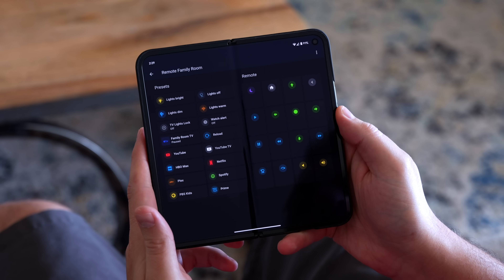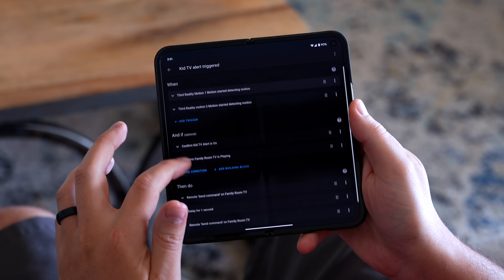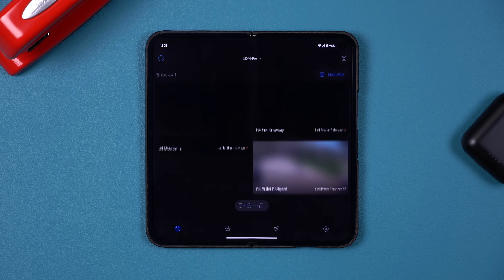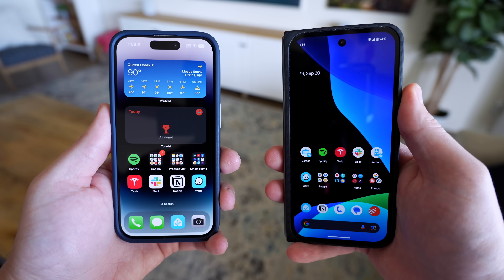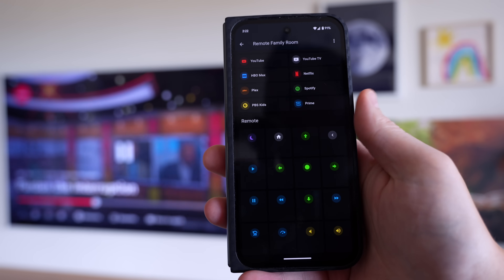I'm using the Pixel 9 Pro Fold and I love it. The massive screen makes working on Home Assistant so much easier because I can see everything — that's how I was able to do all of this right here on the couch without needing my computer. I switched from an iPhone after two years and going back to Android has definitely shaken things up in my smart home. It's been a little challenging, but it's been a really good challenge because I've been doing projects like this, which have made things way better and so much fun.